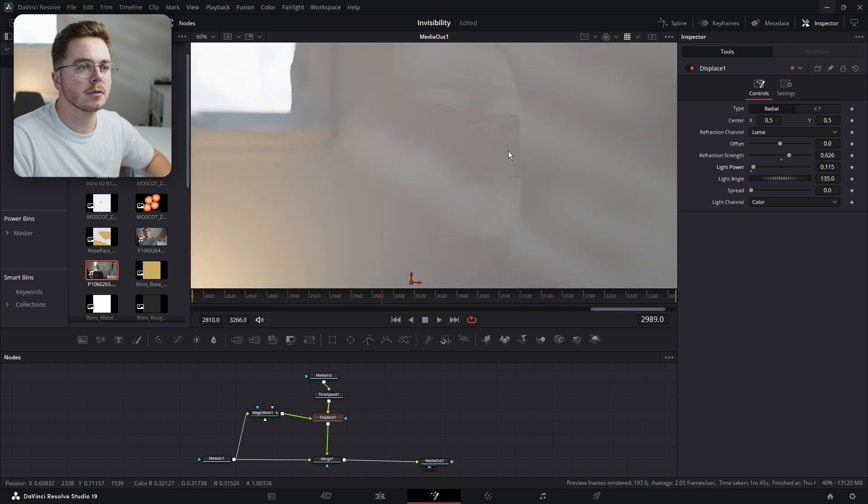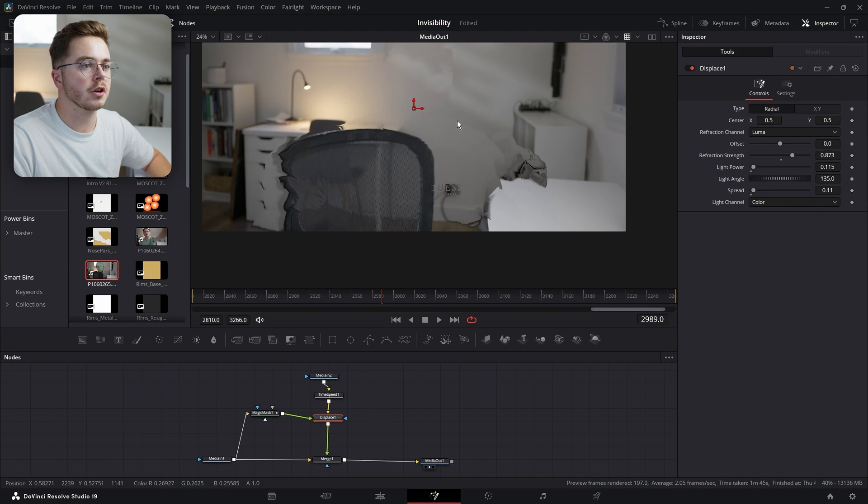So maybe push the light power up to around there. Maybe increase the refraction a little bit more. And then I'm going to actually give it a bit of a spread, which is just going to give some roll-off to this refraction — something like that. I don't want it to be ultra sharp. So that is the base of the invisibility effect.